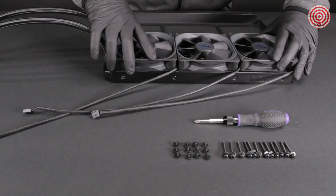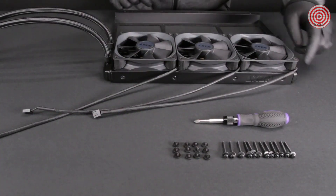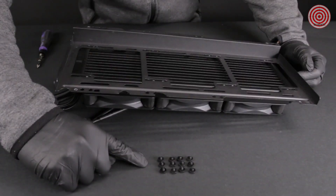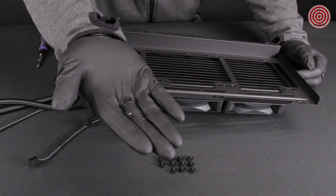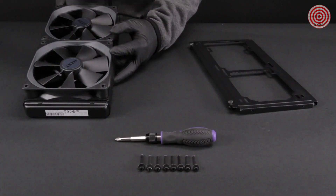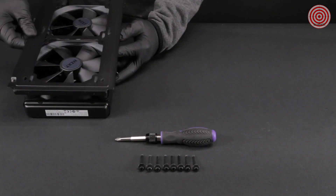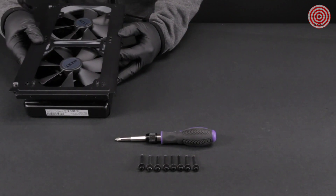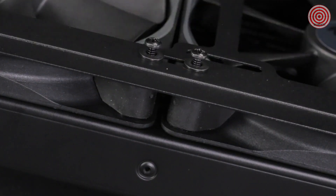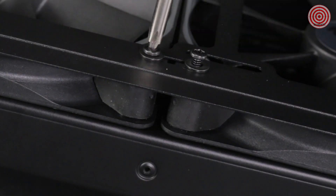For mounting the radiator directly onto the case, install the fans to the radiator first using the 30mm fan screws and washers. Use the 5mm case screws and washers to mount the radiator to the case or radiator bracket. For mounting in which the fans fit between the radiator and chassis, use the 30mm fan screws and washers for mounting. The long fan screws will mount the radiator through the fans.